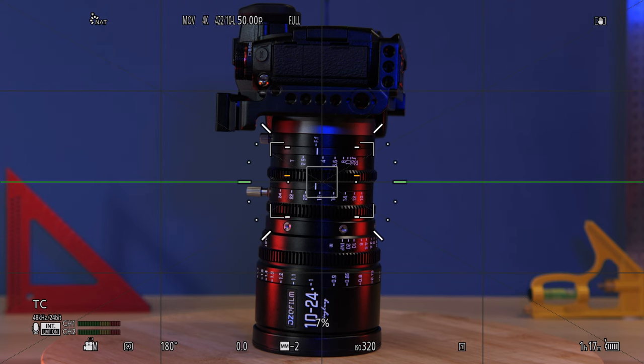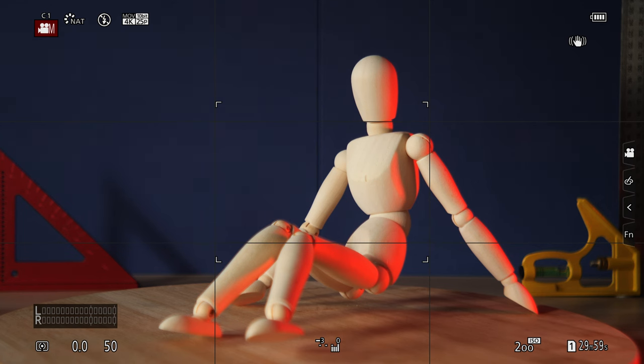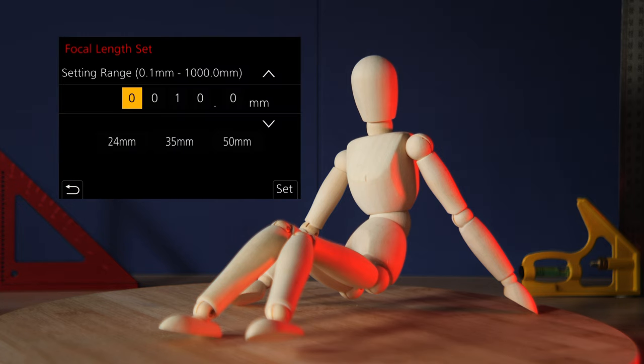IBIS on both of these lenses is excellent. In my experience, there's little difference between the G9's IBIS and the GH6's IBIS — they both handle these non-stabilized lenses very well. But the GH6 has an advantage: its focal length menu has the ability to set a list of focal lengths as presets, and that list can be mapped to a custom button, which I did. This makes switching to a different focal length very quick. The G9, on the other hand, doesn't have that — it has a menu where you can set focal length, but no presets apart from the three default ones: 24, 35, and 50mm. So even though you could map that menu to a button, you'll still have to manually enter the correct focal length every time you change it.